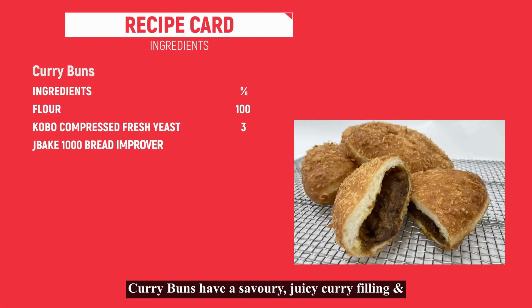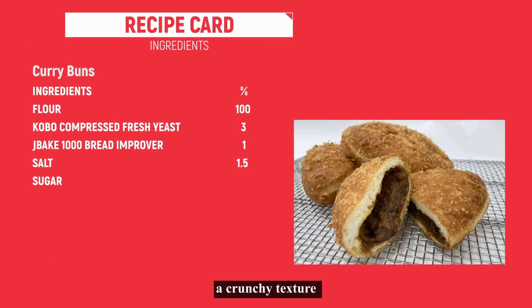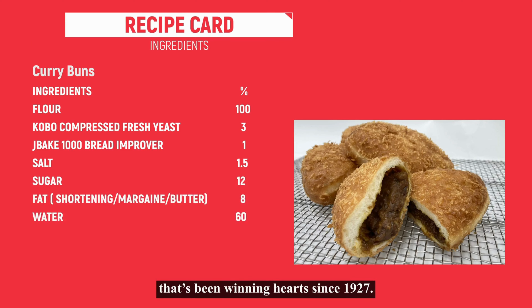Did you know in Japan, bakers make a variety of breads with different shapes and fillings? Today, I will show you how to make Japanese curry bun.